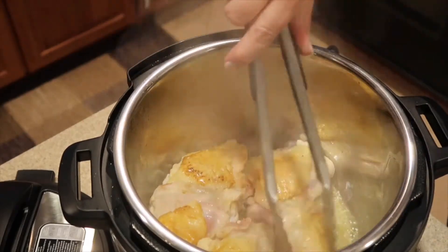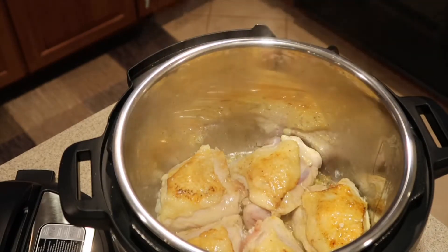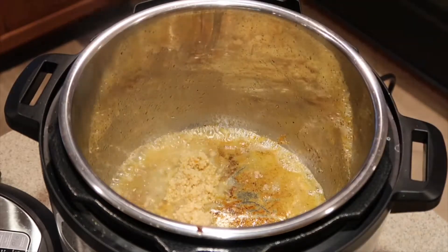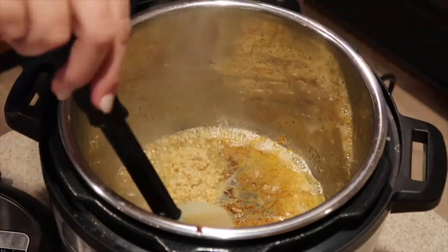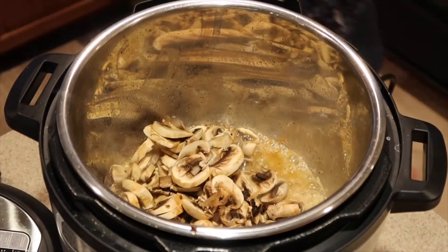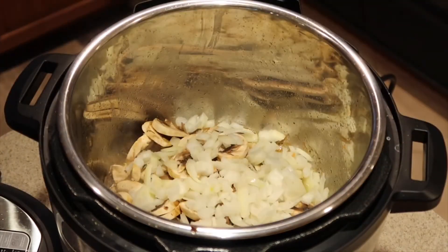After three to five minutes, flip it over for the second browning and let it sit another three to five minutes. Repeat for all pieces. Now that all the pieces are browned, we're going to add in our three teaspoons of minced garlic, stir that around, scrape off some of the bits at the bottom, then add in the mushrooms and diced onions.